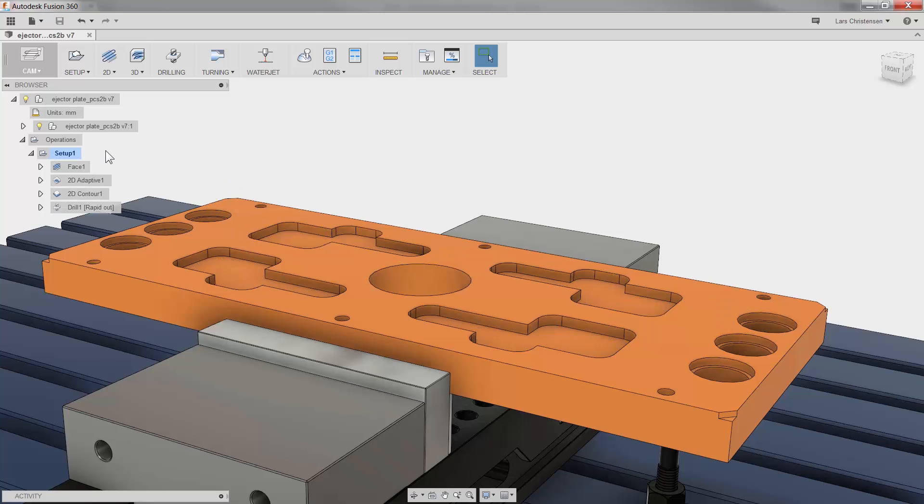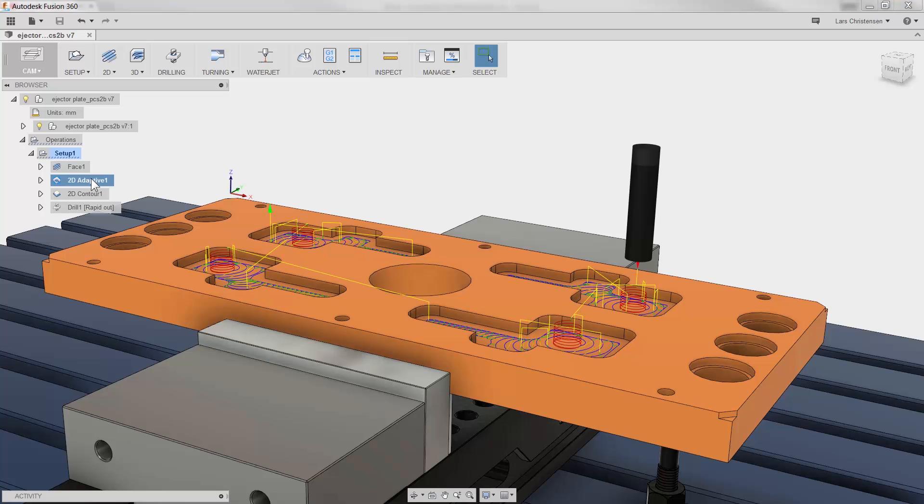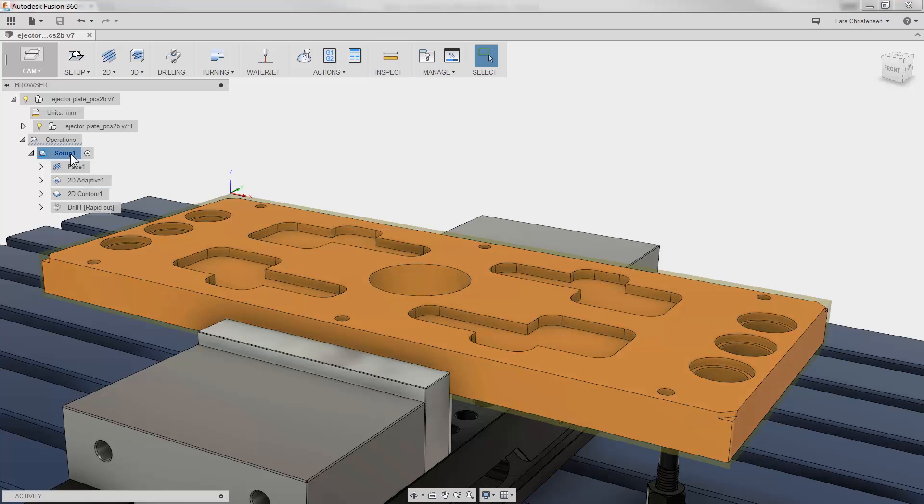But sometimes you just want to make some changes to your model without having your toolpath follow along, and you can actually lock them easily. It is called Protect, and you can do it individually or to the entire tree by right-clicking on your setup and selecting Protect. You will see a lock right next to the operation, and now you can play around with your model without your toolpath being affected.